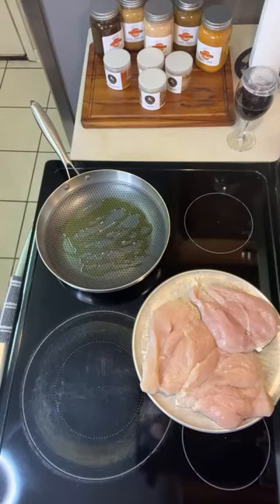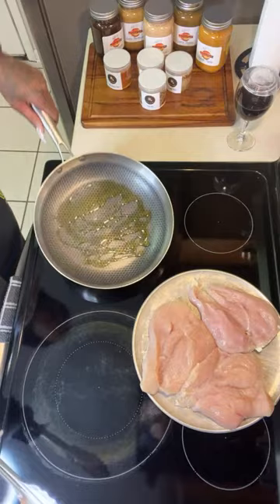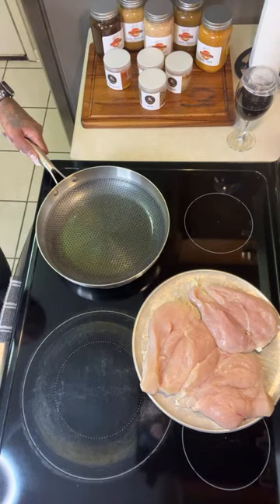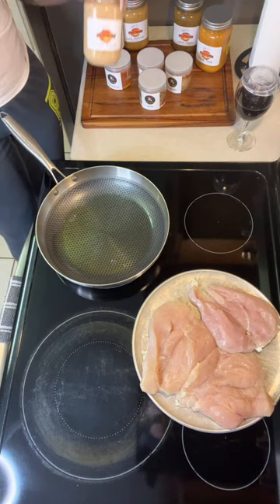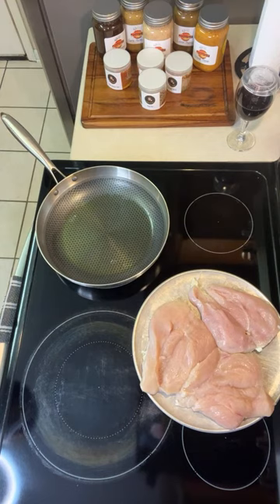They wouldn't just sell me the bread — they just didn't want to do it. So we're gonna let the grease get hot. I had to go in there like I wanted to buy a veggie sandwich. I had to go in there like, 'Hey, hey, hey Dina, how are you darling, how are you babe?'